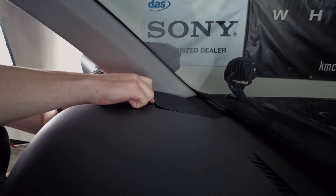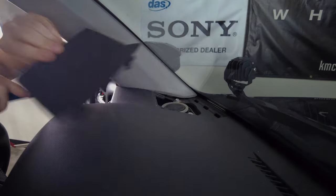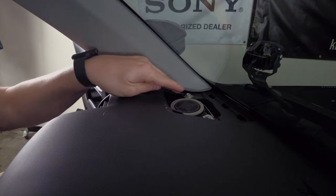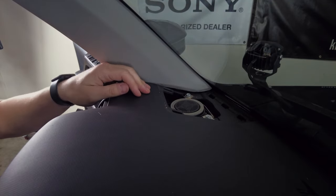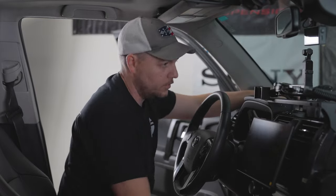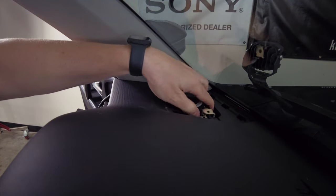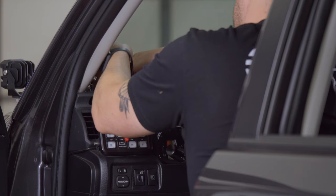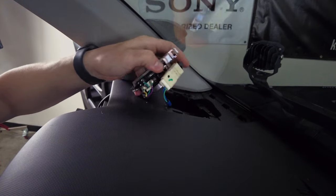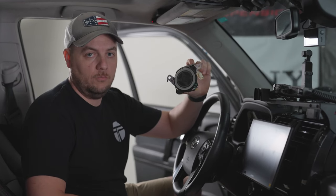Gently insert the panel tool below the grill and slowly work it around — there's a couple of clips that hold this in place. The speaker cover will come off; set that to the side. You'll notice there are two bolts here that hold the entire tweeter assembly in place, so go ahead and remove those with a 10 millimeter. Put these in a safe spot — we do not want to drop these in the dash. Go ahead and pull the entire assembly out of the dash. Carefully work it up and over. Here's the factory connector — depress the tab and pull that out of the way.